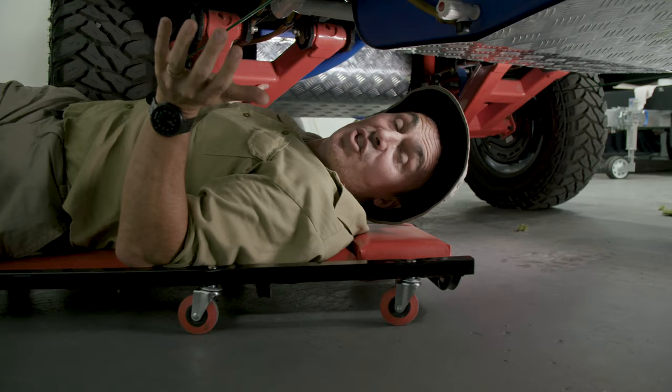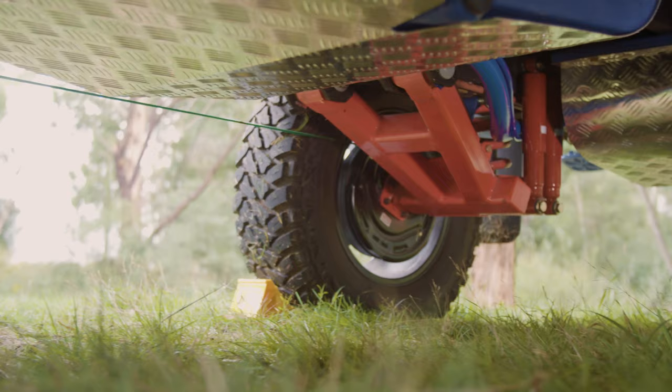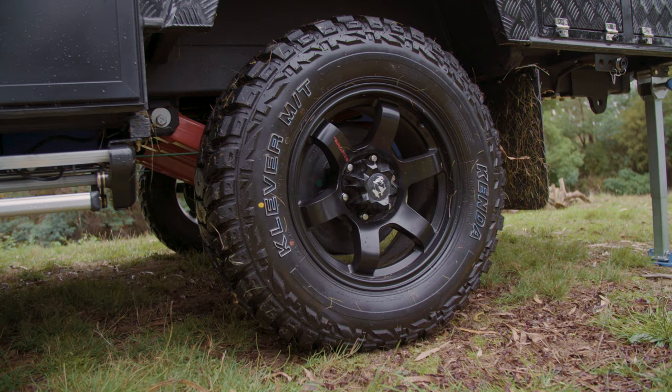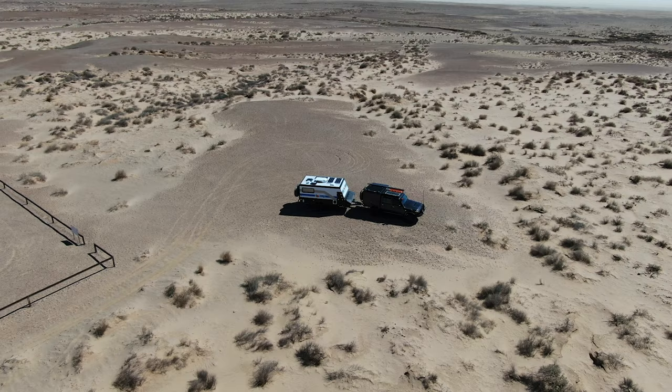Let's show you one of the biggest changes to the Parkes Mark II range: the all-new EZrider suspension system for better performance on and off-road. This system has solid swing arms, coil springs, dual shock absorbers and tough 17-inch 10-ply mud tyres to handle the toughest tracks.